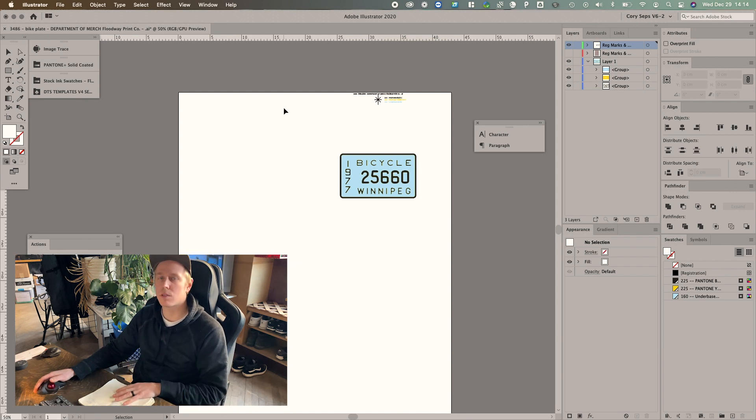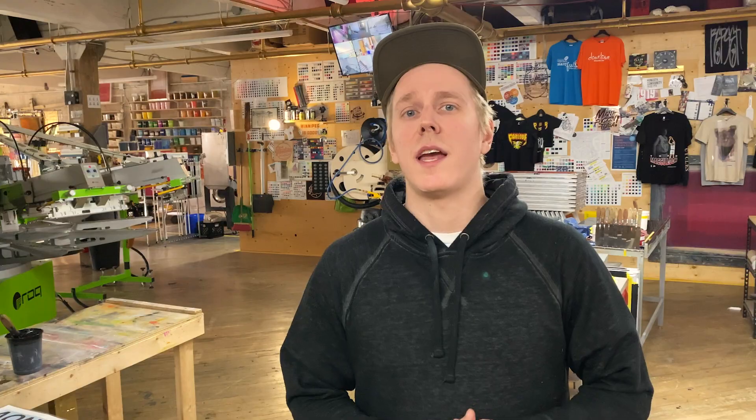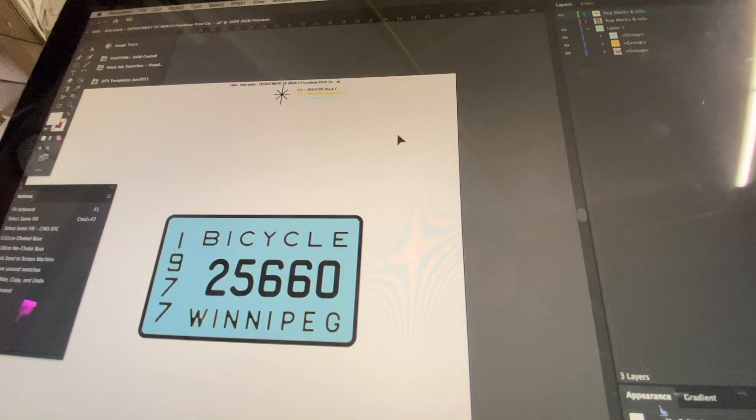And there you go — it just does it for you right there. So if you're not using PrePress Pro, it means you're wasting valuable time pushing those pixels around. My mission today is to give you a quick background on how this script came to be, why I decided to make it pay-what-you-want for my fellow screen printers, and I'm going to give you a super quick demo to show how this tool will save you days, even weeks of time getting art ready for the screen printing process.